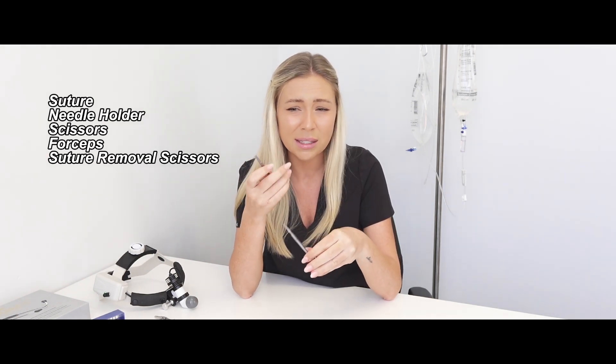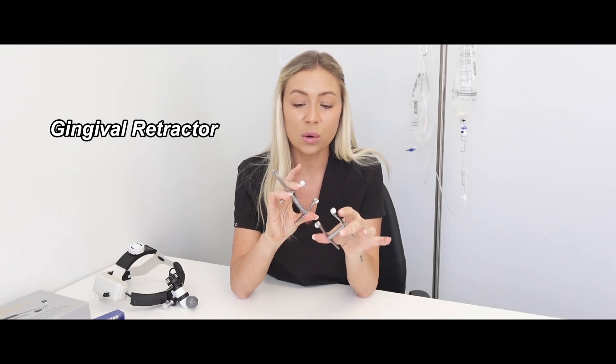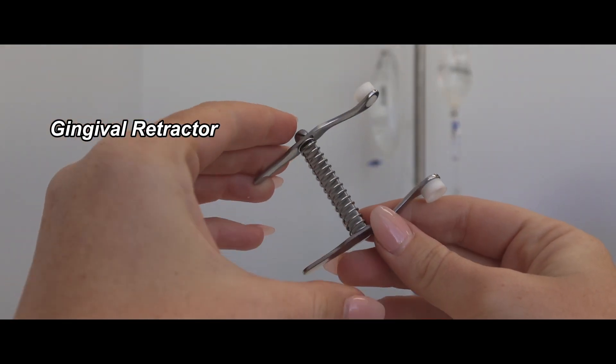There are a couple of other instruments you'll probably need in your dental kit. If your vet is doing extractions, you'll need sutures, a needle holder, scissors, and potentially a suture cutter in case the vet wants to remove and replace sutures. Another instrument that makes life way easier for difficult mouths is a gingival retractor, often called a dental gag or mouth gag. You place the upper canine into the top white groove and the lower canine into the lower white groove, with the wire and spring on the outside of the mouth, to gently keep the mouth open.